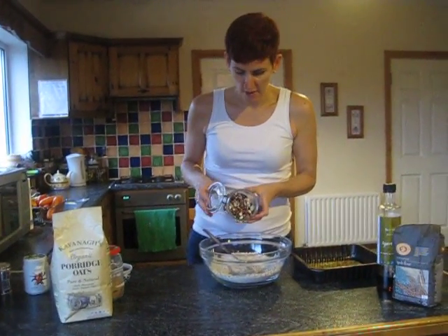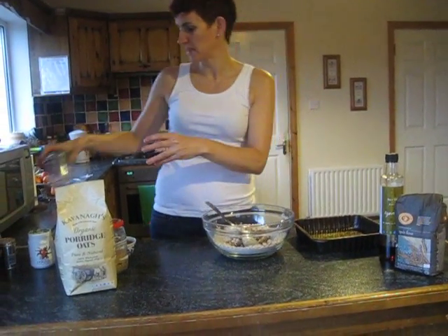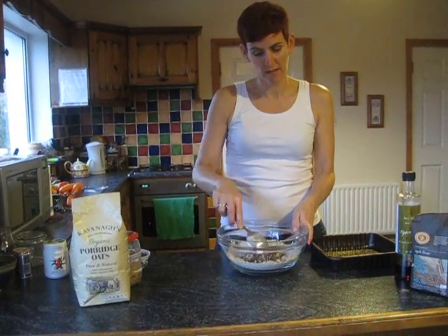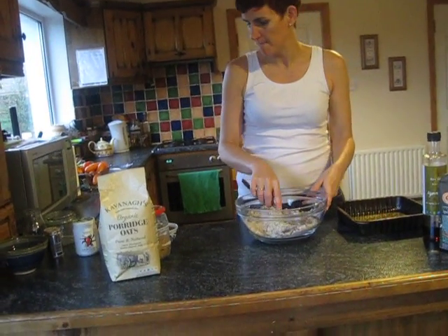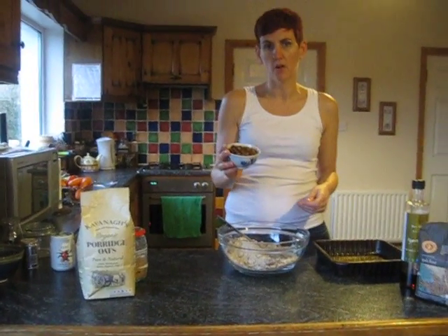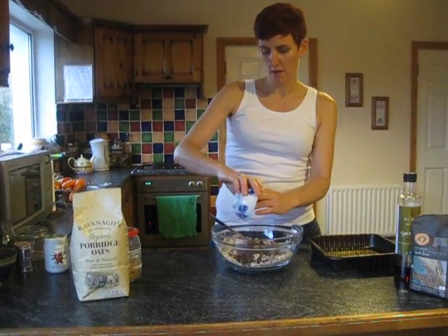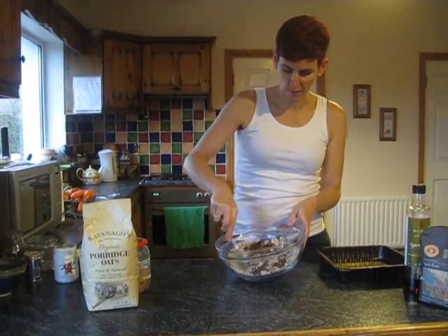Now I like to put in a selection of chopped up nuts, whatever you have in the cupboard. I've got some Brazil nuts, almonds, and hazelnuts, but as I say you can use whatever you want — any combination. I just chop them up a little bit. And some organic raisins. Even cherries, sour cherries — that kind of thing. All these things work.